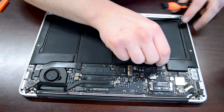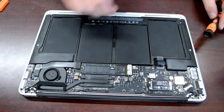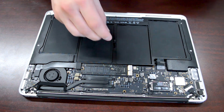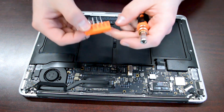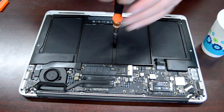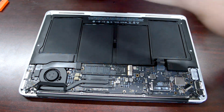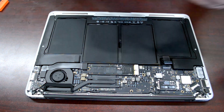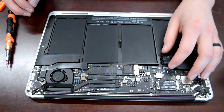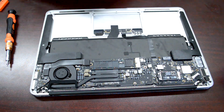Once we have the back plate open, locate the battery plug and unplug the battery. That ensures we don't have any power running through the device and won't cause damage while working inside. Next, take your T5 Torx screwdriver and start removing the battery harness. There are a total of five screws — the one in the center and the two closest to the back of the MacBook are longer, so be aware when putting them back.